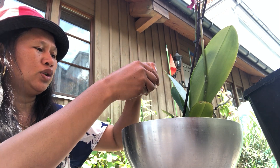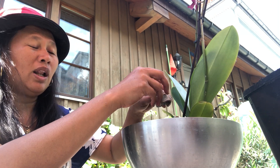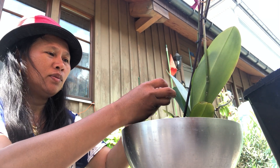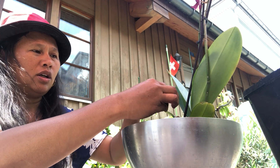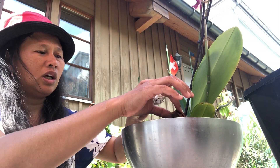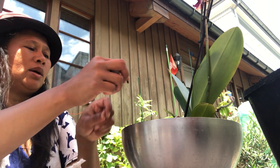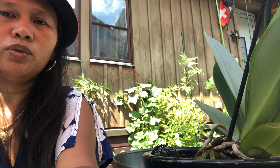Now I will add the coconut husk so the roots will have a continuous, simultaneous wetness — natural moisture from the coconut husk. This is a tablet but when you add water it will expand. I'll place it randomly, leaving some space. Let me show you — like that, on the edge.